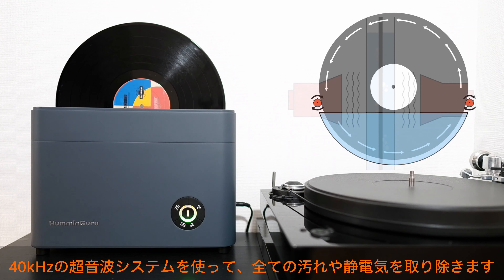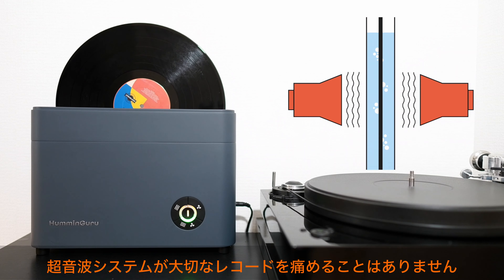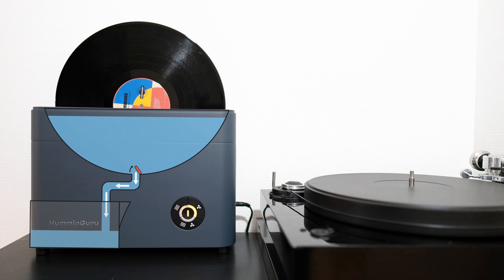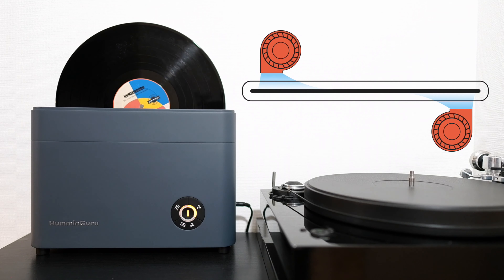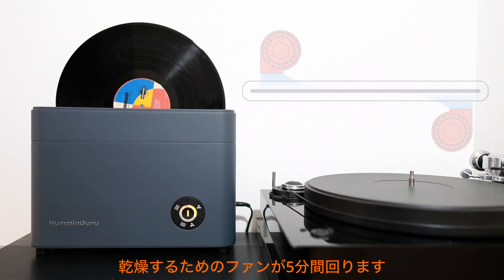With a 40 kHz ultrasonic system, it is powerful enough to remove all dirt and dust from the record without damaging it. Afterwards, the dirty water from the basin will drain automatically back to the water tank, and the fan will turn on to dry the record in just 5 minutes.